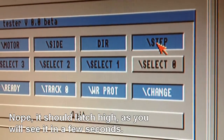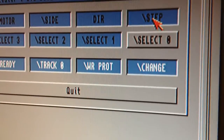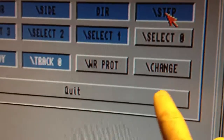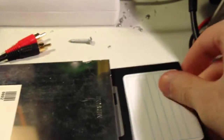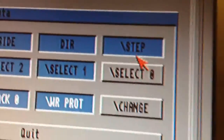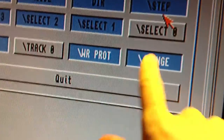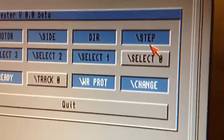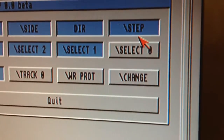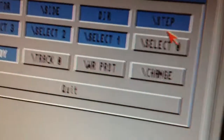That doesn't work. If I press down that sensor again - okay, there I got it to release. So when the disk is out, it's latched low, but then I put a disk in. Now it's not latched high. But when I step, then it's latched high. And now when I take the disk out, it should latch low which indicates that the disk is out. It actually worked there, but it was a bit late. I think maybe that sensor is a bit intermittent or something like that.